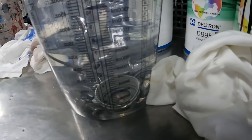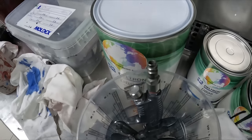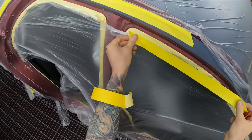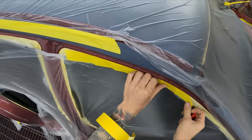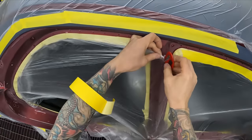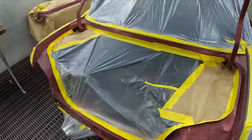Before you spray any flakes through your primer gun, give it a good clean out so you don't have any chunks of primer in there. I gave it a soak in some thinners to dislodge any old bits of primer, then gave it a good brush out before putting any flakes through.